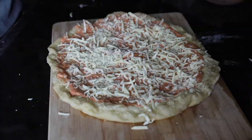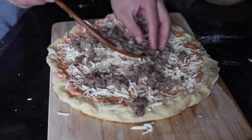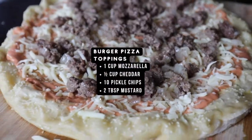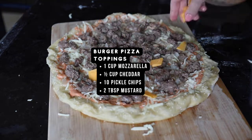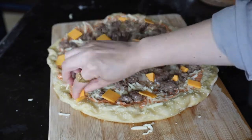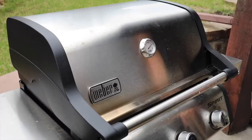Then on goes the mozzarella cheese, and then you add on the ground burger meat that's already been cooked and seasoned. Then I added some more cheese — this on top is cheddar cheese, and I think that really is what gives it the cheeseburger look when it melts.